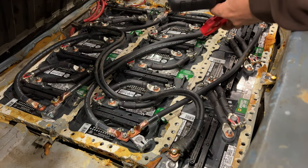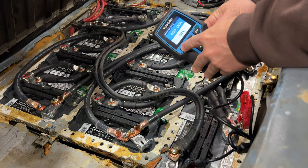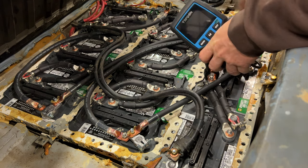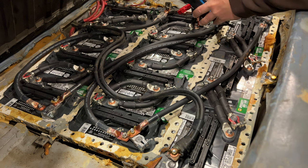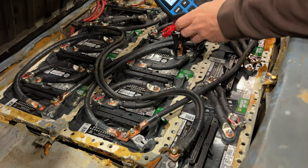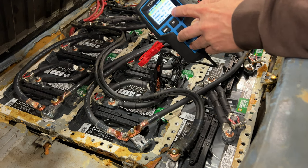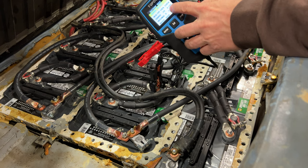The rear of the car has 10 more batteries that need to be tested. Here's another one with a higher internal resistance — this one says 2.88 mΩ, but the voltage is about the same as what all the rest of the rear batteries have been.